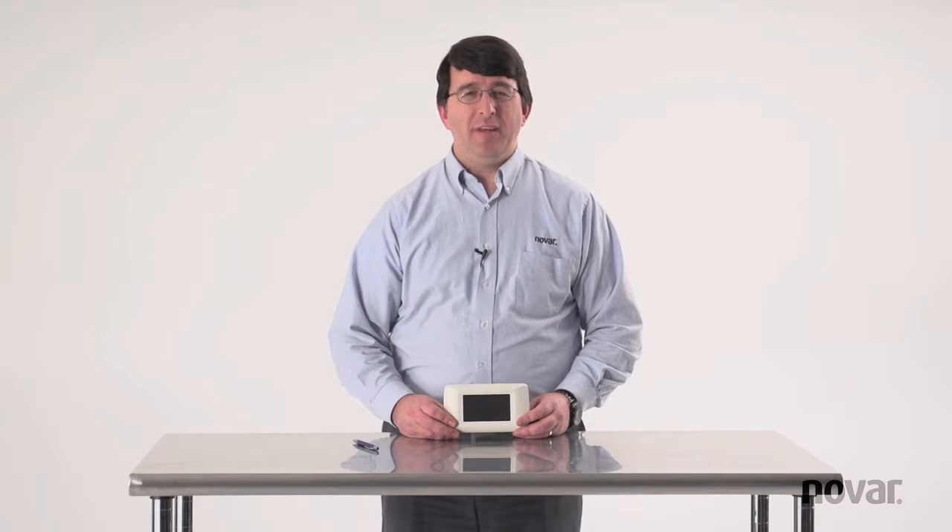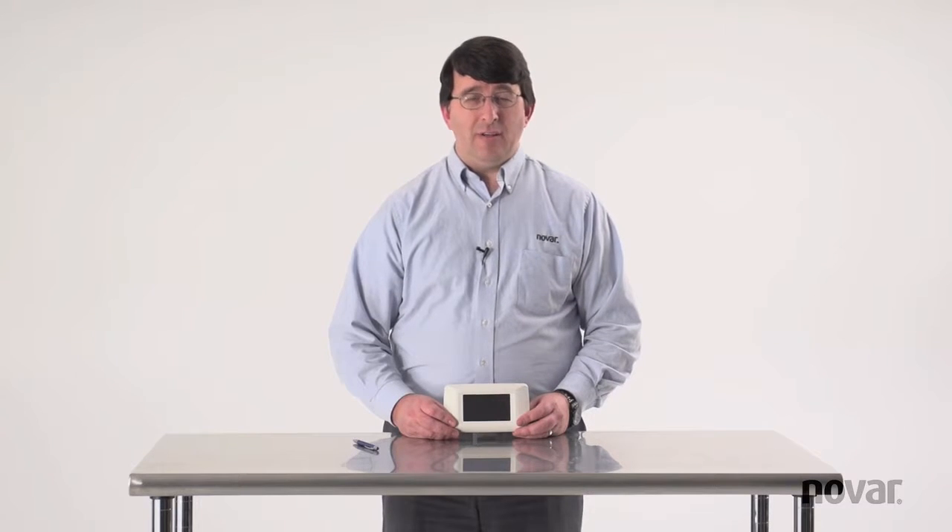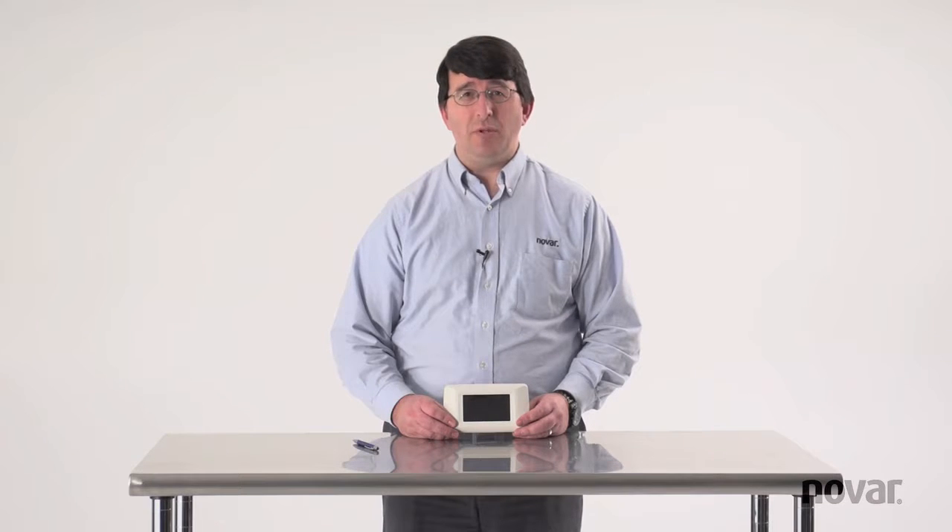This is the XCM LCD. It's used to provide remote information throughout the building. It's a high resolution screen, and for your gamers, it's actually the same screen out of a Sony PSP, so it looks great when installed on the wall.